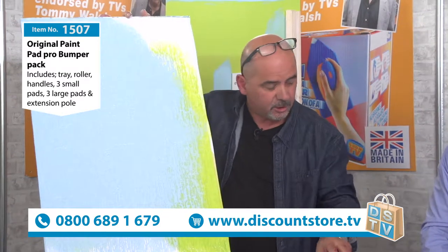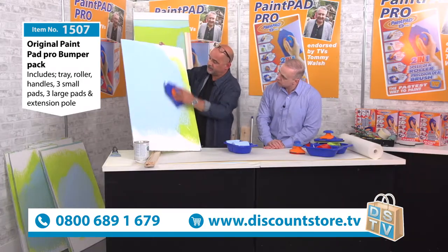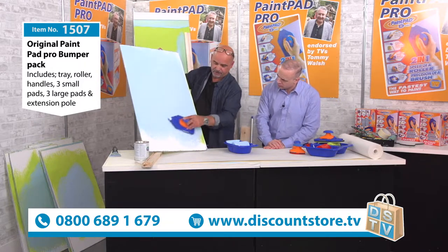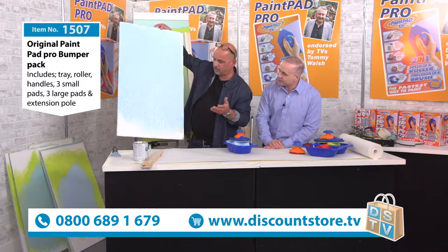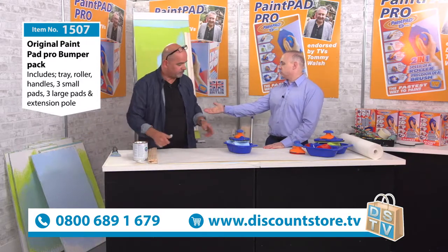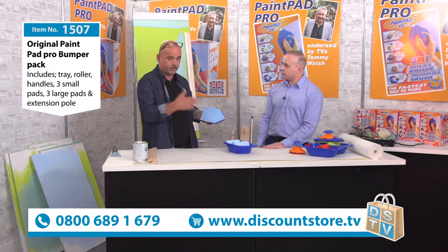It actually uses a lot less paint as well. Paint's expensive these days, so you use half as much and still get the coverage - that is fantastic. It's so quick - how long would that take with a brush or a conventional painting method? That's taking 20-30 seconds, and I'm going slowly just so the viewers can see what's happening.